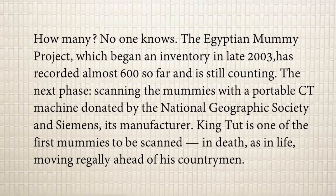No one knows how many mummies still exist in Egypt. The Egyptian Mummy Project, which began an inventory in late 2003, has recorded almost 600 so far and is still counting — they are continuing to discover more mummies. The next phase is scanning the mummies with a portable CT machine donated by the National Geographic Society and Siemens, its manufacturer. First they discover the mummies, and then they scan them to find out all the mysteries surrounding them.